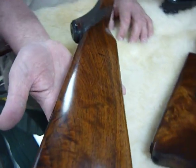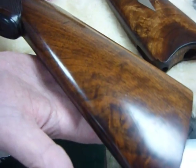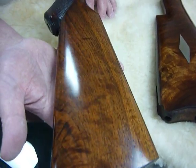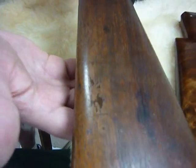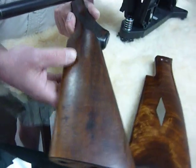Half of that was done with 1200 grit emery paper, a droplet at a time, and as you can see it really brought the grain out in the wood again. Compared to this, you can clearly see how bad this was.